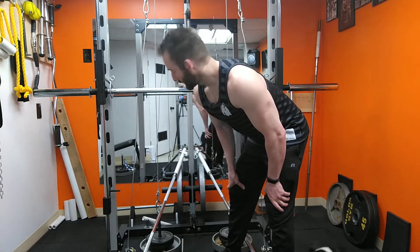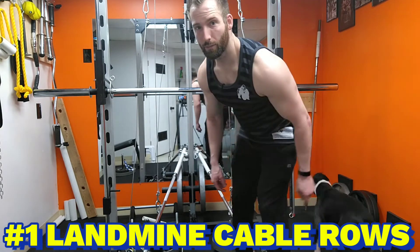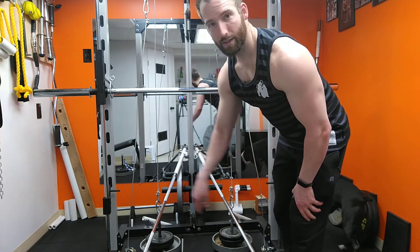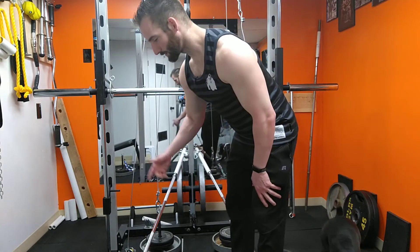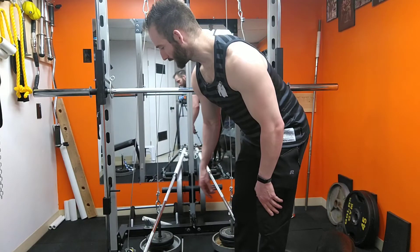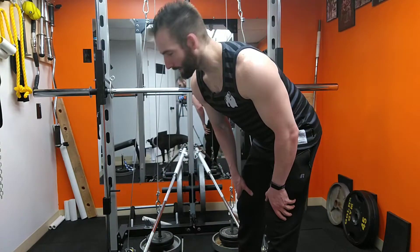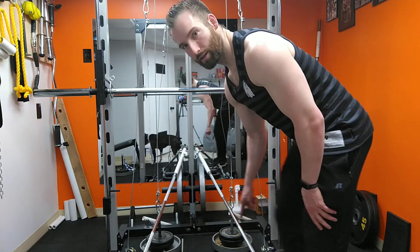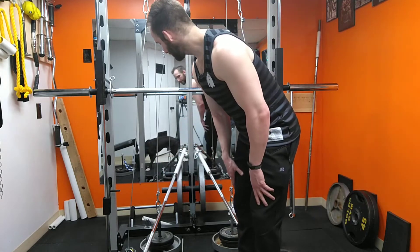This first one is gonna be landmine cable rows. I've got Apollo right there. I've got one for each side. The reason I have two is because I'm gonna do one arm at a time — it feels more natural and you get more of a stretch. If you have one for each side, for my setup I get a way better stretch for my right arm on this one and left arm on that one. So do what works for you.